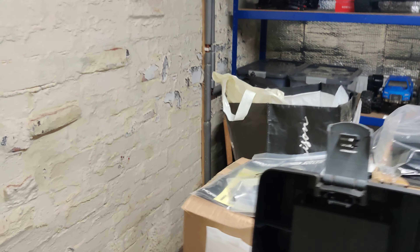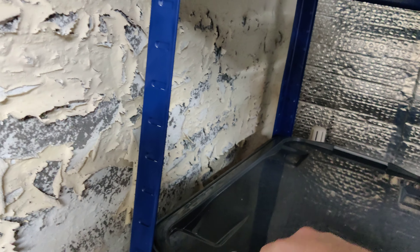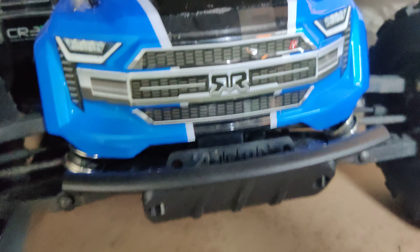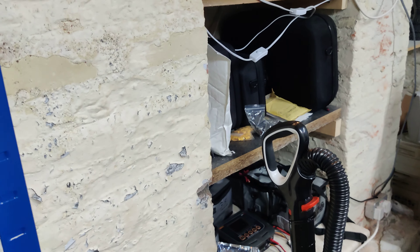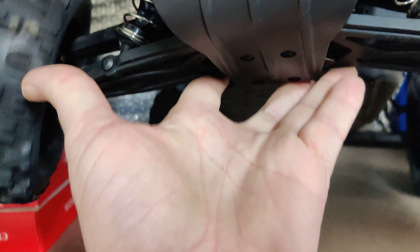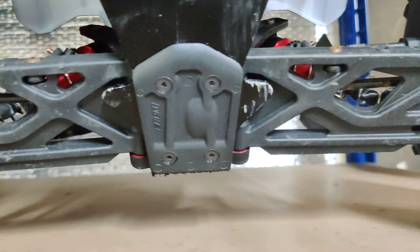I have done some updates — let me show them quickly. I've got three Arrma 6s models. I've got a Typhon 6s, which is in there just for now to save space. I've got a Creighton 6s — the only other update I've done is that at the same time I ordered the Mojave and the Hobbywing system, I bought an RPM front bumper and an RPM rear skid plate for the Creighton 6s.